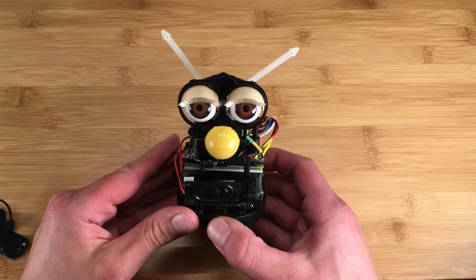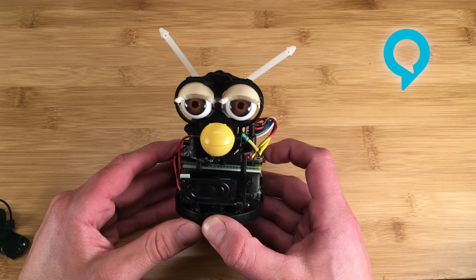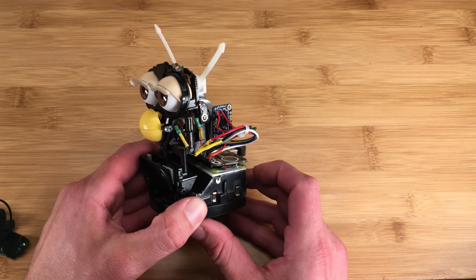I also use Furby's original AA battery pack to provide power for the motor. To put the Alexa in Furlexa, I'm using Amazon's open source Alexa Voice Service running on the Raspberry Pi. I also wrote some custom Python scripts that call the motor control program to run Furby's mouth whenever sound is being output by Alexa.